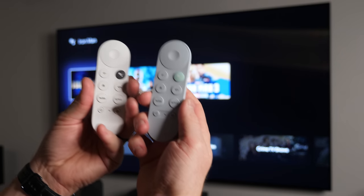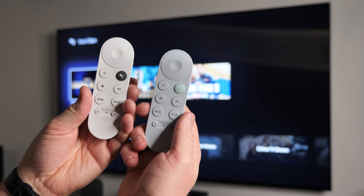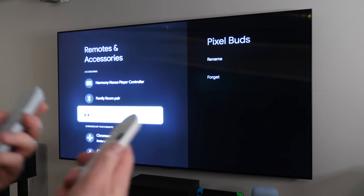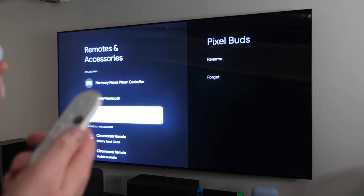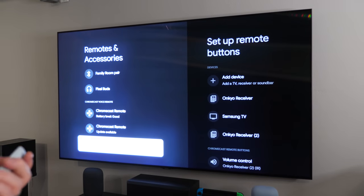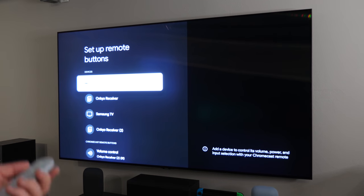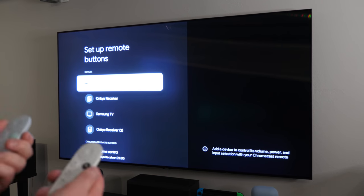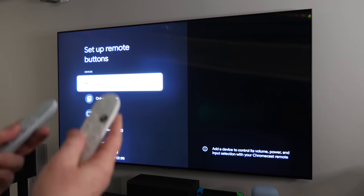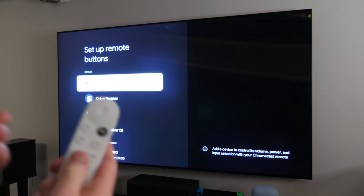So there you go. You are able to pair two Chromecast with Google TV remotes to one Chromecast with Google TV. Now, if you do have two remotes paired, you can't change the power and volume buttons to different devices, so they can both only control the same device. Here in the remotes and accessories option, if you go down to the bottom, you have set up remote buttons. This allows you to add your receiver or add your TV so that you can then control other devices. When I push the volume on either one, it's going to change the volume on my receiver. And when I push the power button, they'll both turn on and off the receiver or the TV, however you're set. So those are in unison — you can't separate those.